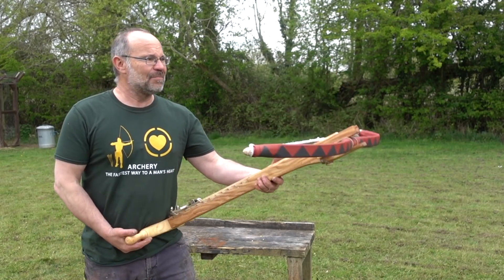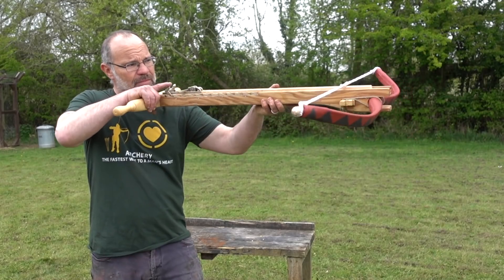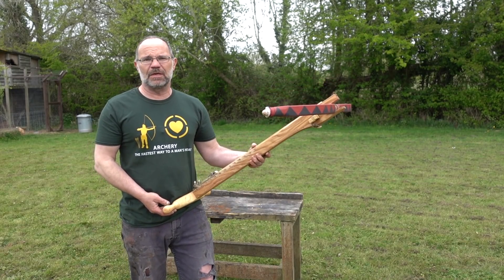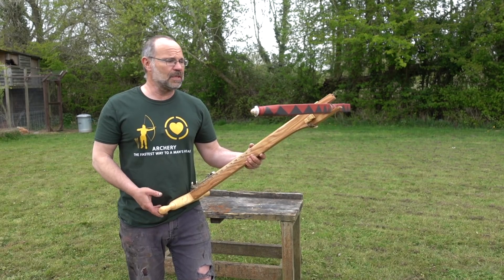Accuracy maybe not great because it is belly release — shooting from the hip quite literally. But shooting for distance, lobbing it out there, anyone can do it, and you don't have to be strong, you don't have to be able to load this thing.